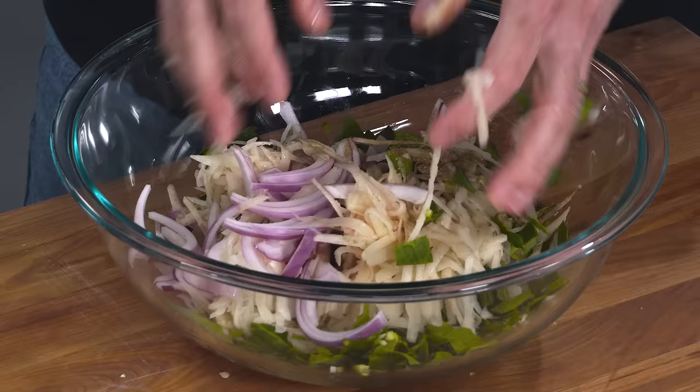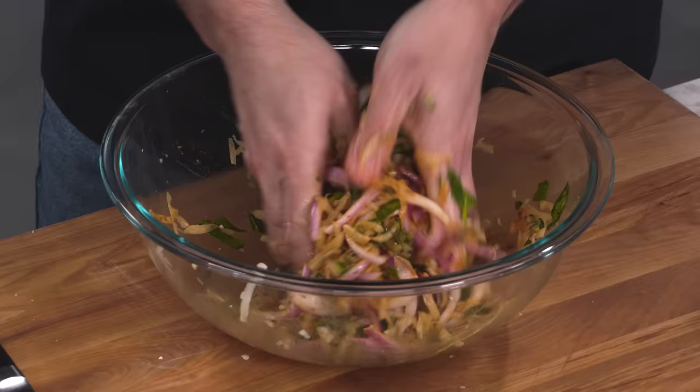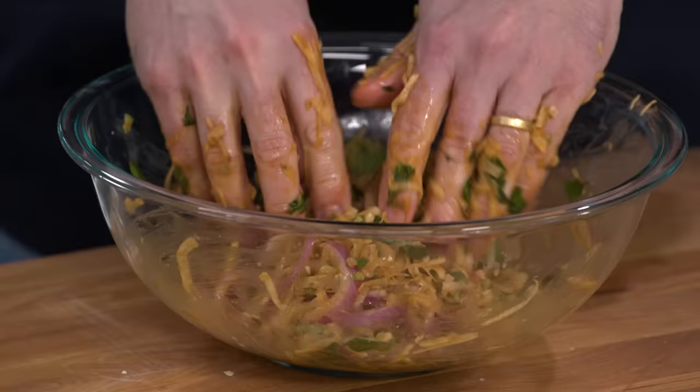Now for the fun part — I'm going to get in here and mix this with my hands, starting to break down the vegetables. We want to tenderize these vegetables just a little bit before we mix in the other batter ingredients. Do this for about 45 seconds — breaking down the onions, breaking down the spinach — and you'll start to see some liquid form at the bottom of the bowl.